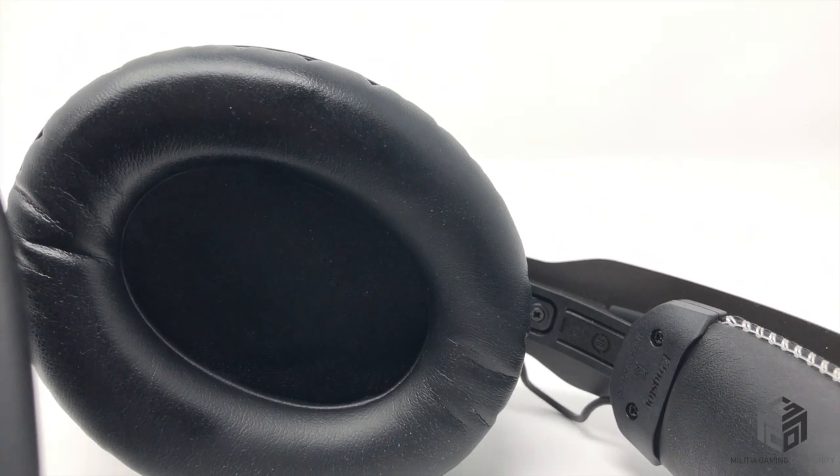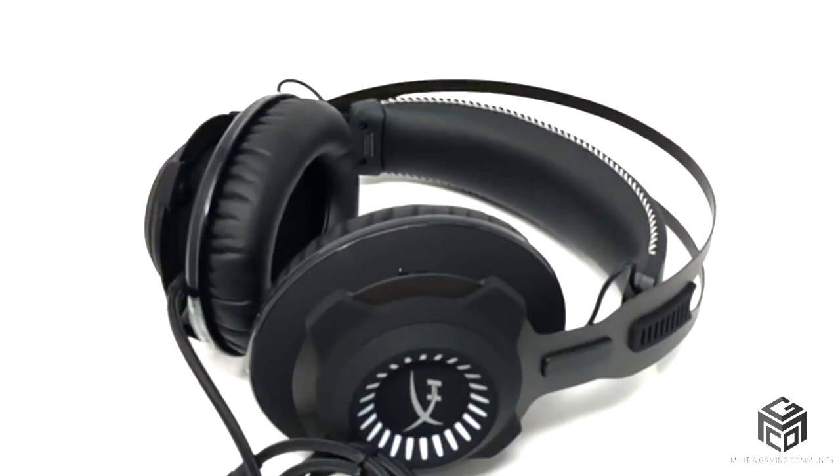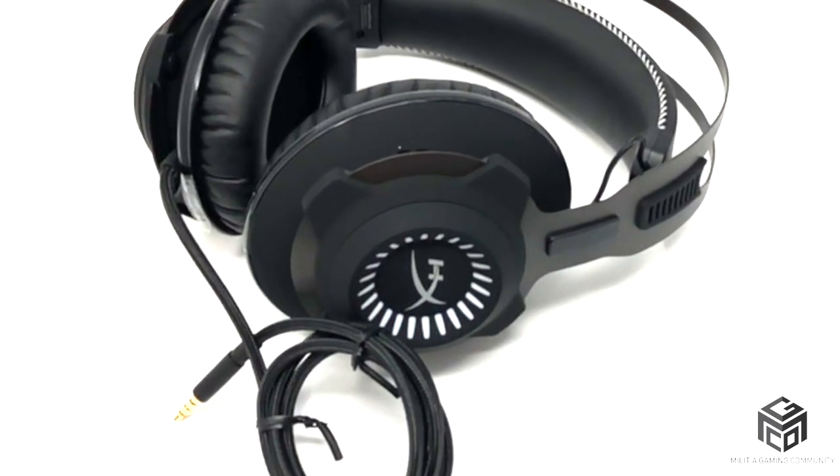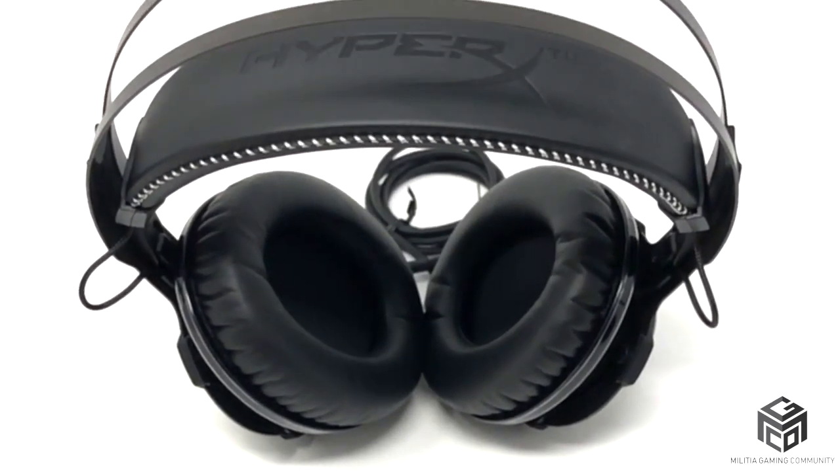I'm not happy with the comfort level of these Revolver S's. My Cloud X's are definitely more comfortable than these Revolver S's.